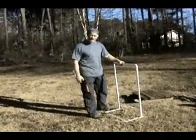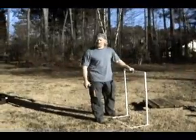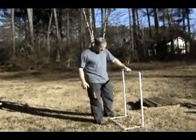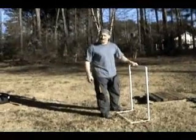A hurdle. Great for plyometric work, great for legs and explosive movements and things like that. Very, very easy to do.